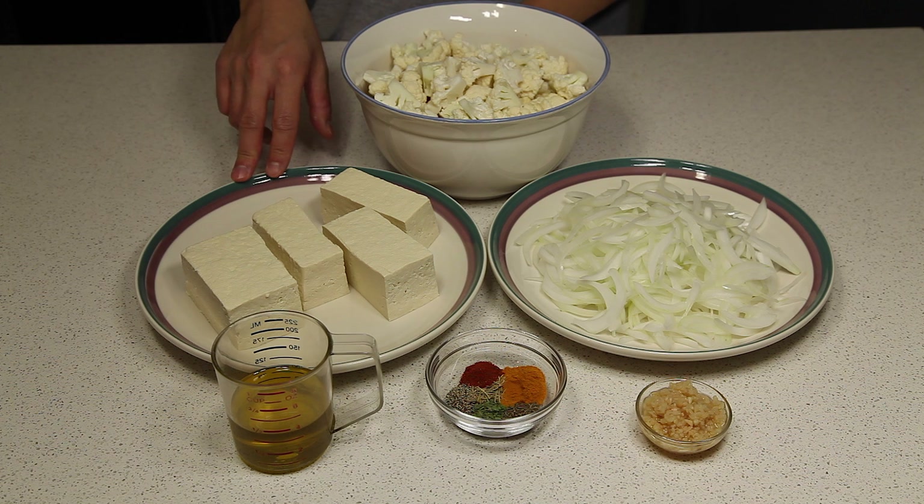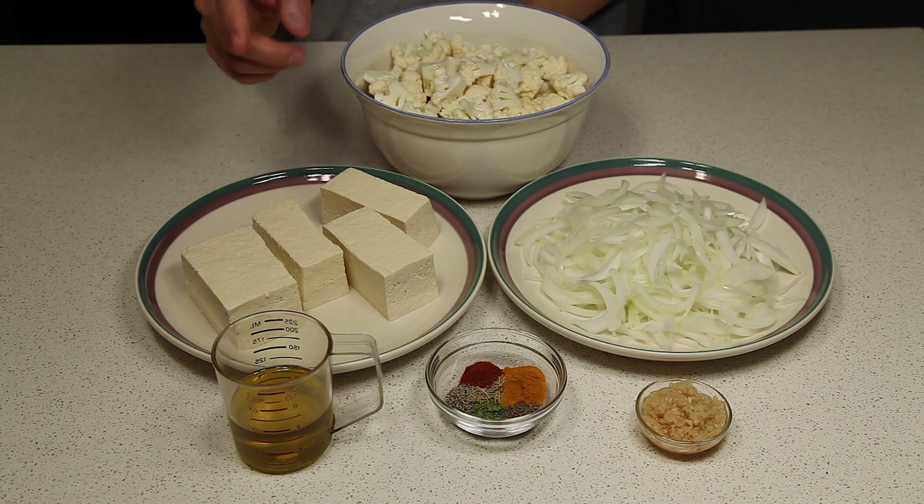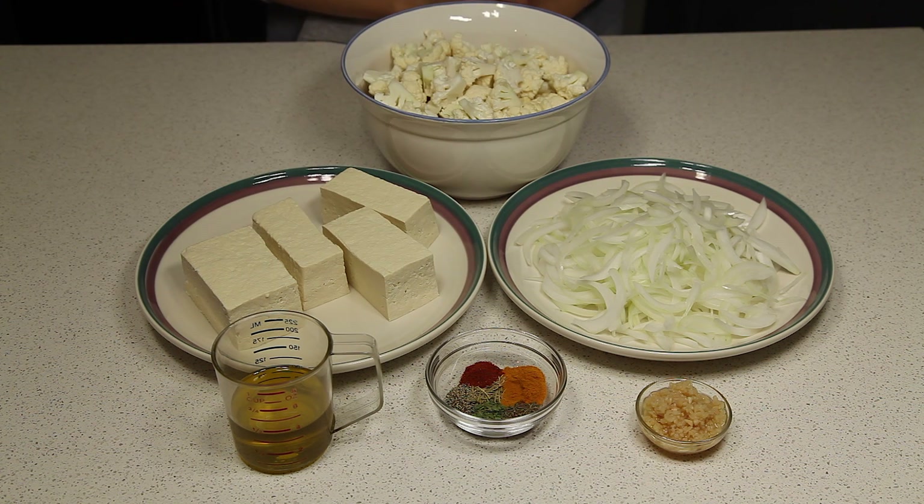You'll also need about 20 to 22 ounces of firm tofu that has been drained and pressed, half a cup of olive oil, and about 4 to 5 cloves of garlic minced. For the seasonings, you'll need three-fourths teaspoon of turmeric, a generous quarter teaspoon each of thyme, tarragon, rosemary, and black pepper, and a pinch of cayenne pepper.